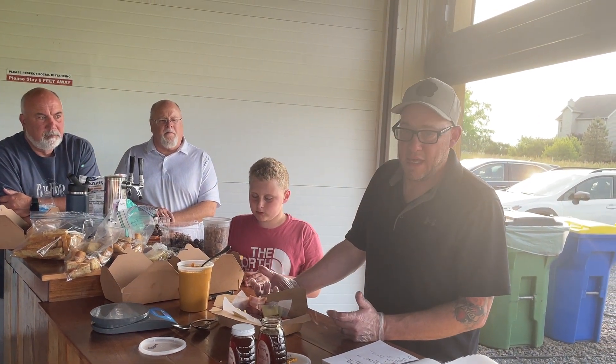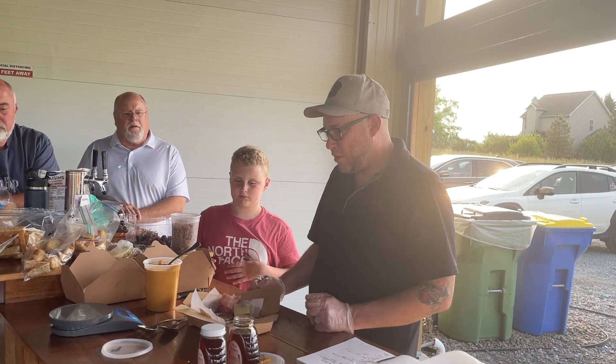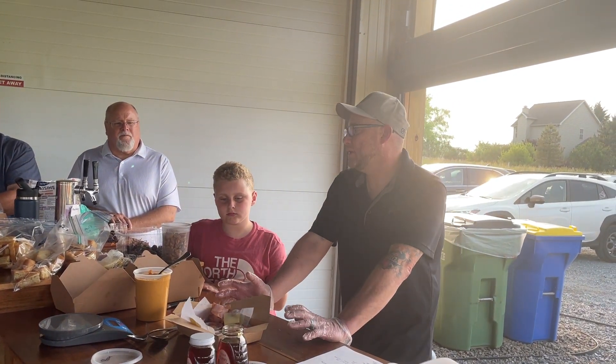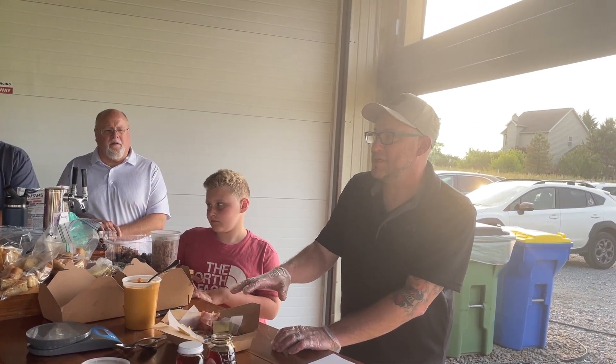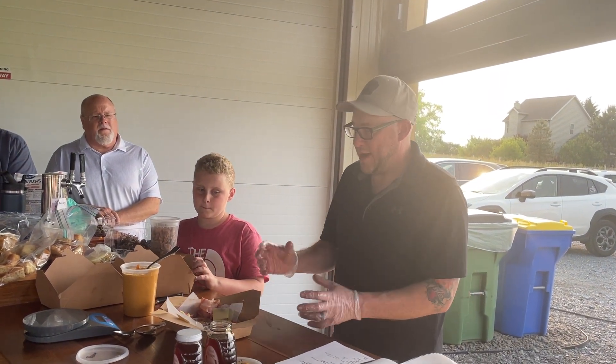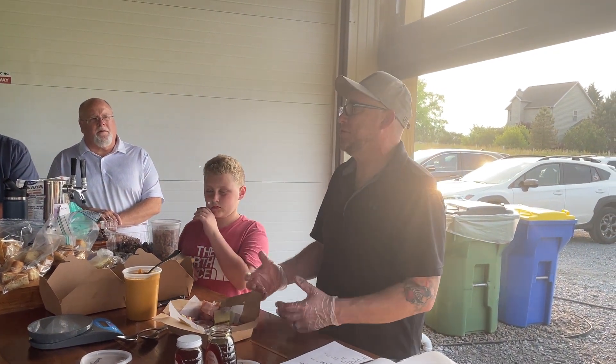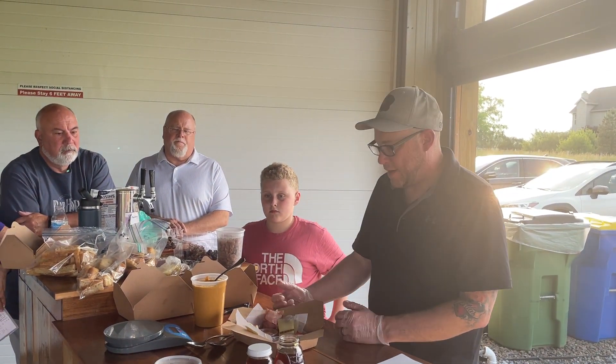We'd like to advertise that we're using local products - that's a very big trend right now. When we know we're going to have a busy day, we can prep these out ahead of time, get them all set up, and refrigerate them. If you have a couple made up and you get an order, keep making them until you can't keep up with the pace - then grab the pre-done ones, garnish them, and put them out. That's what helps you get through the rush.